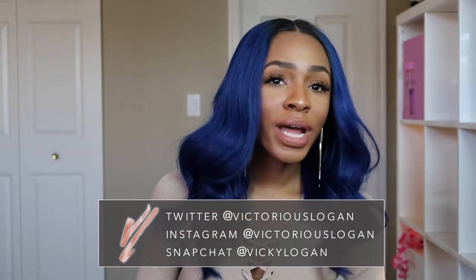Hey guys, welcome back to my channel. Today I'm going to be doing a video talking all about this hair — it's from the RPG Show. I wanted to basically do this video to show you guys what I do when I take the wig out of the box and just wear it straight out of the box, because a lot of times when I get wigs I don't really feel like washing and restyling them. A lot of times I'm excited and want to put it on and rock it.